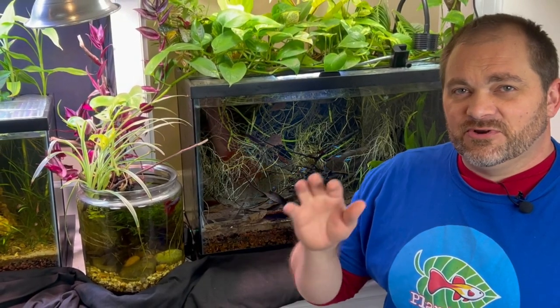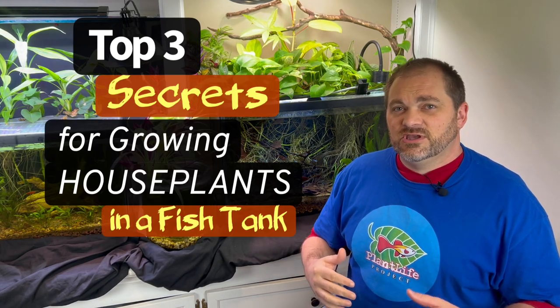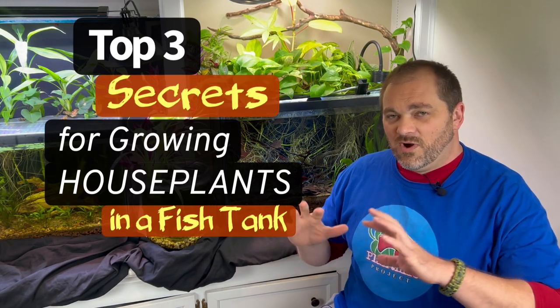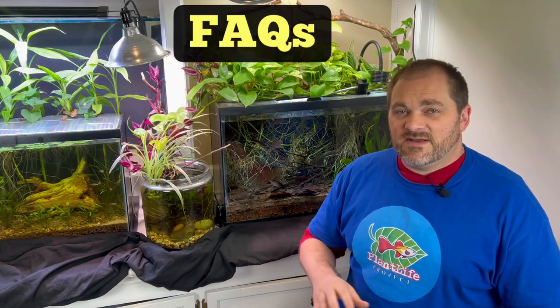Growing houseplants in my fish tanks has been such a rewarding experience for me and it can be for you as well. It hasn't always been easy, but there are a few secrets that if you know them can simplify the process and greatly increase your chances of success. Today I'm going to share my top three secrets that I've learned over the years, and afterward will answer a few frequently asked questions.